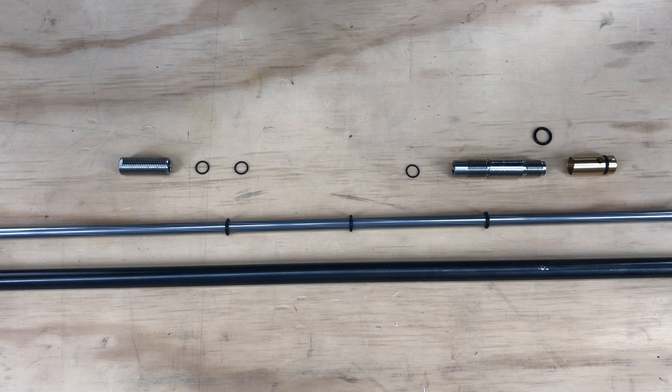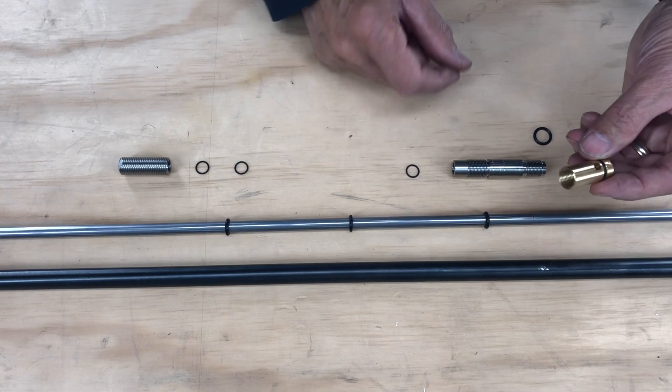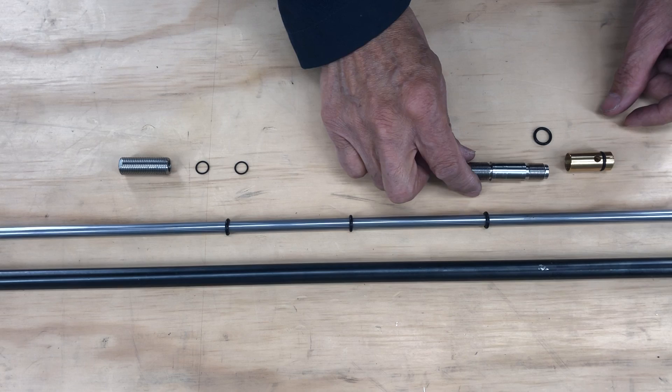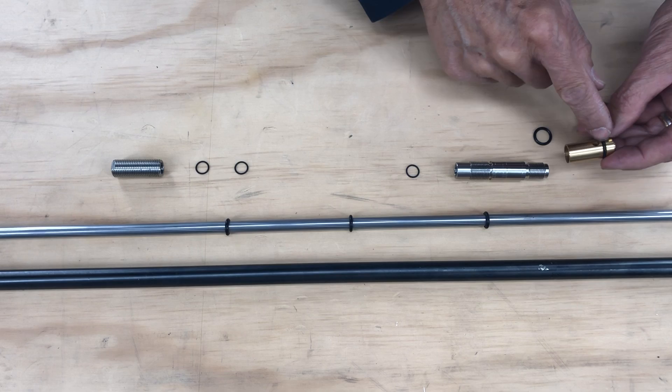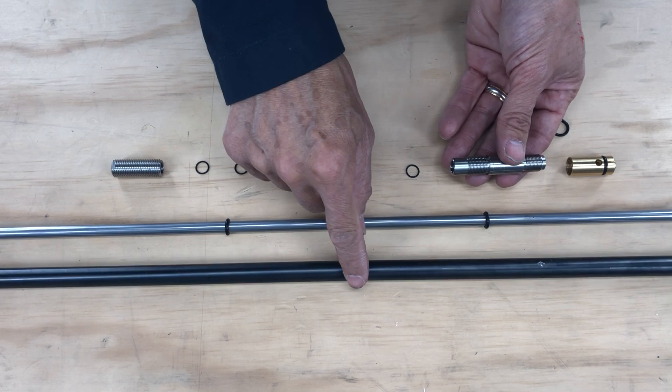This topic is on the FX Smooth Twist X liner system and I'm going to show you the internals and how to reassemble it. We're covering the 22 caliber. Here's the brass transfer piece, your stainless steel adapter, and your jam nut. There's an o-ring on the outside, your 10 by 2s — there are two of them — and inside the adapter that screws onto the transport in the barrel sleeve.